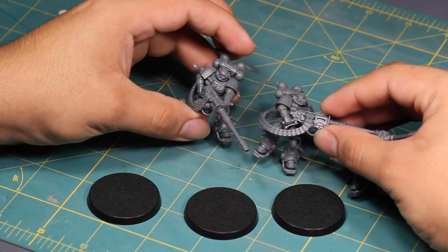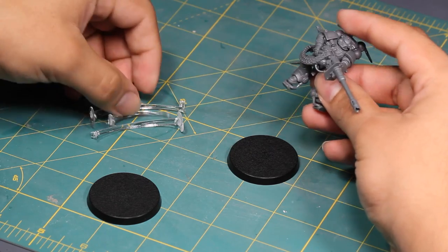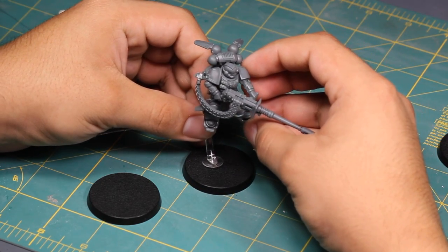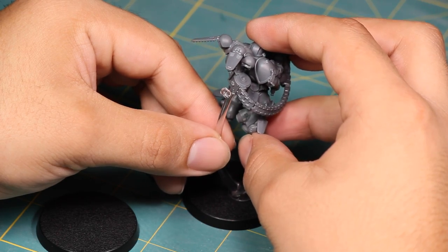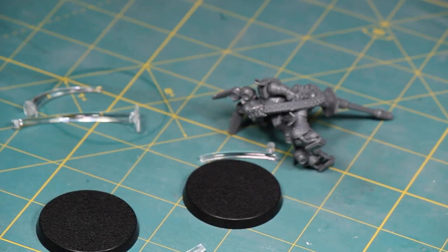Hey guys, Jay here, welcome to Eons of Battle. In this video I want to show you an alternative to Games Workshop's terrible flying stands. I have these Primaris Suppressors to build and they are great, but I will not be using the ugly, fragile, terrible, awful, glossy flying stands. I'll be building up material on the bases to support them. This flying stand is the worst.